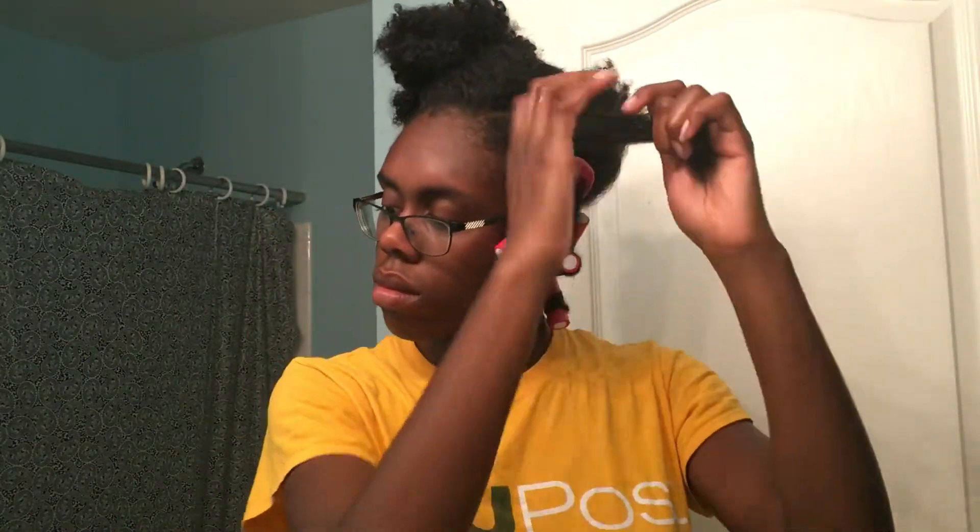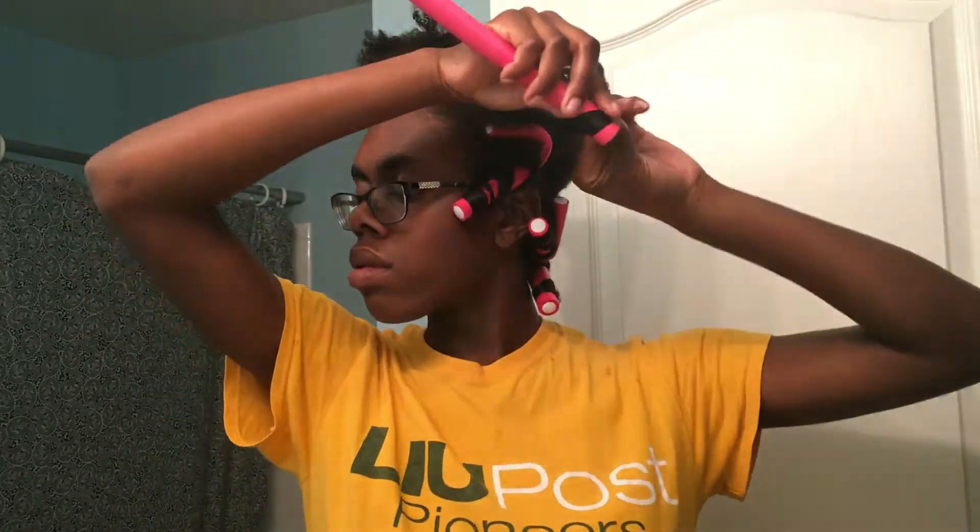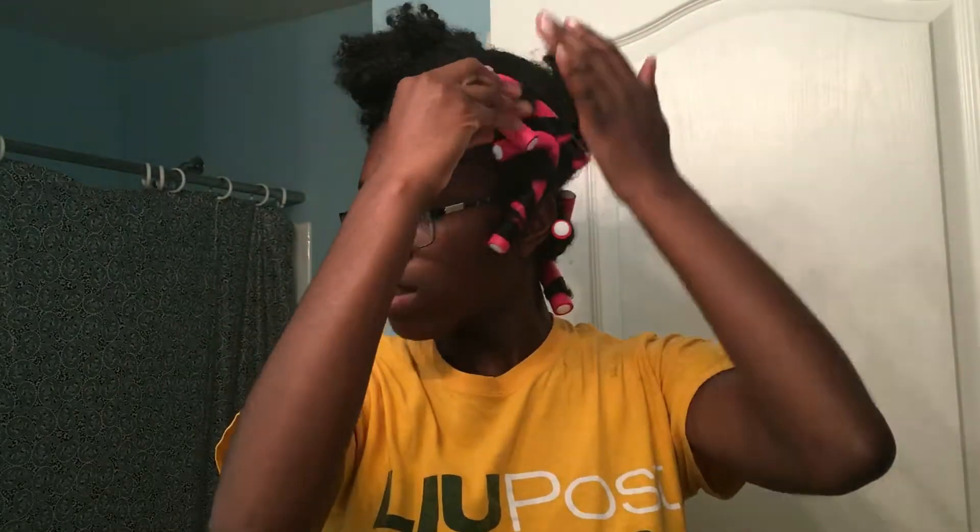Let me show you one more time. I take my section — already detangled — then use my wet hands to work water into my hair. Then I use my leave-in to moisturize and smooth it out, followed by my styling products for hold and definition, working that on top of my hair. Then I take my brush and detangle my ends until everything is nice and smooth. I roll my ends onto the flexi rod, then twist and roll all the way to the roots. At this point you can see what I'm doing, so I don't really need to repeat it again.